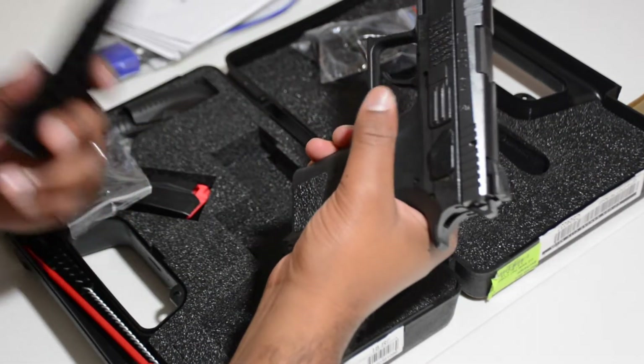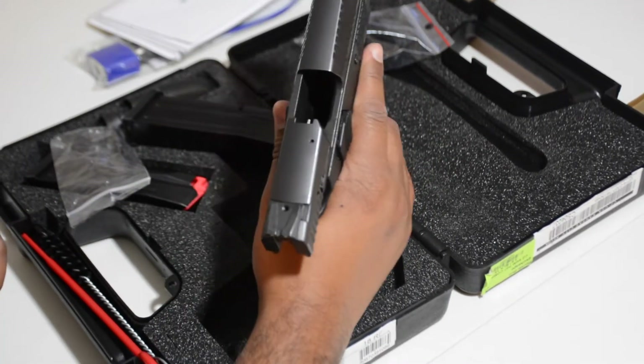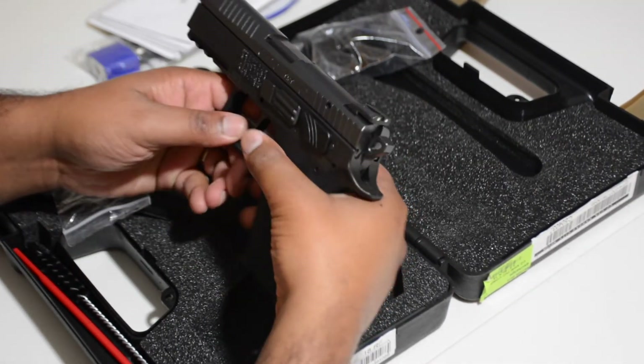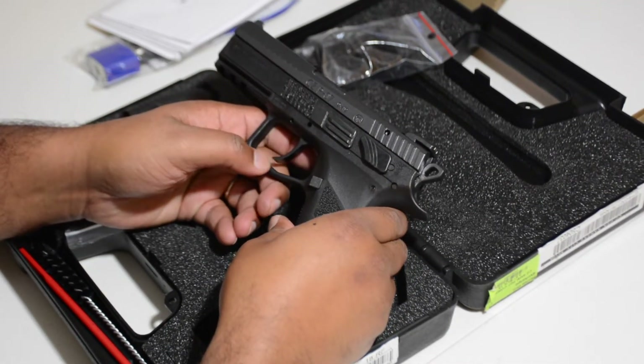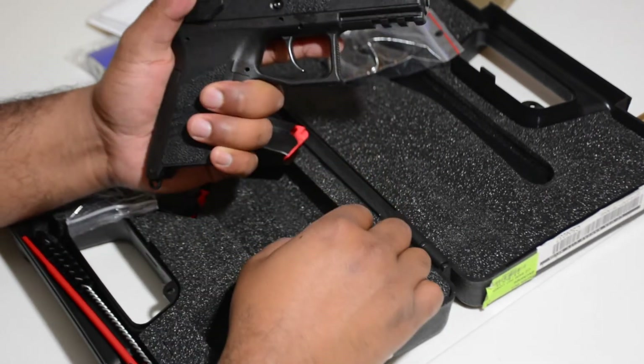Let's drop that magazine, lock it back, show you it's empty, and decock. The P07 is a very nice, small firearm.